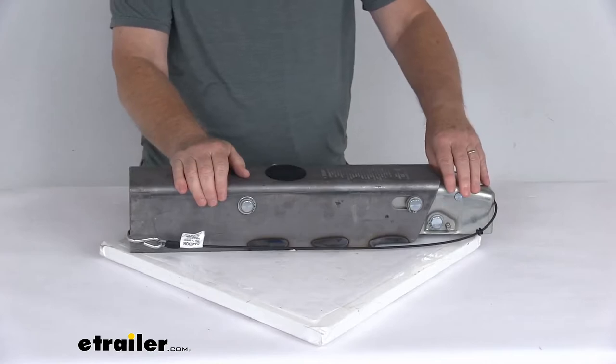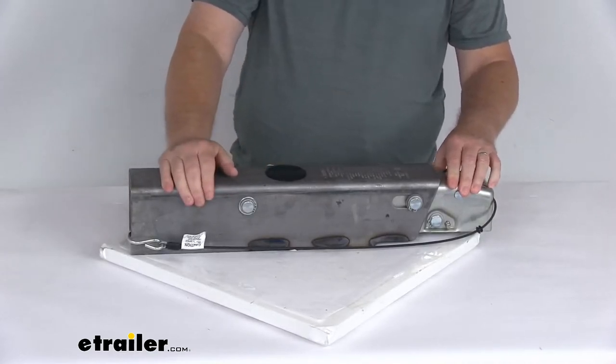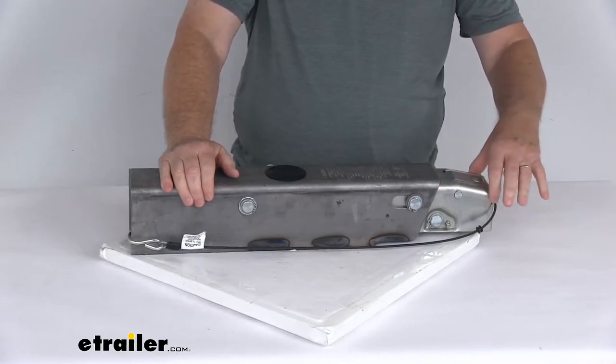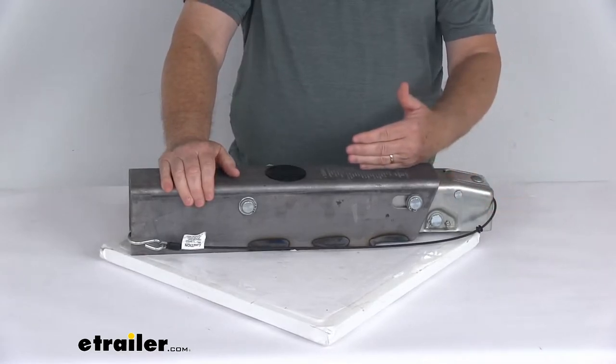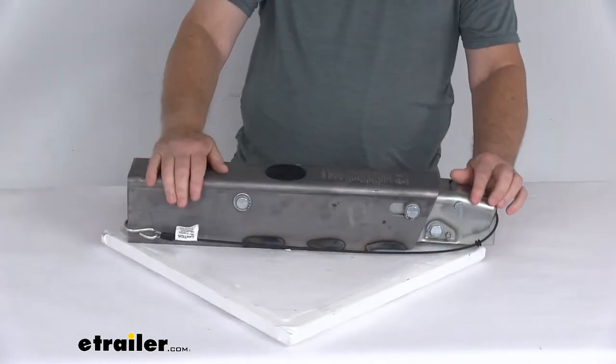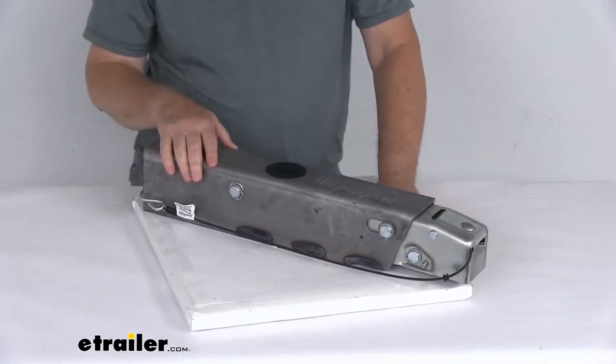With the surge brake system, this actuator is triggered as your trailer moves forward while the tow vehicle slows. What happens is this inner slide tube right here of the actuator will telescope in. It applies force to the master cylinder back here, which in turn will supply the necessary hydraulic pressure to engage your trailer's brakes.